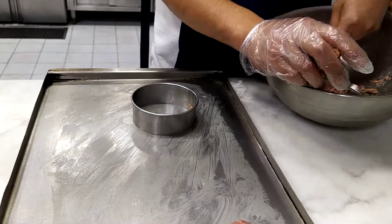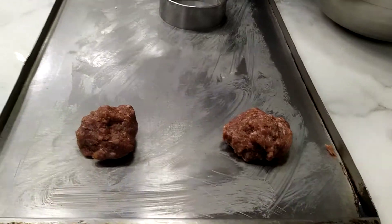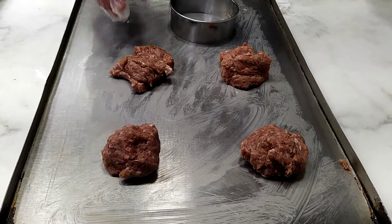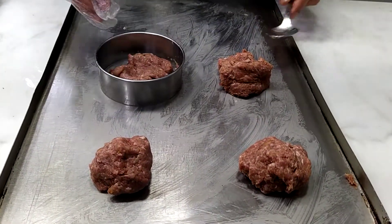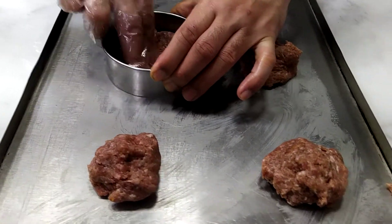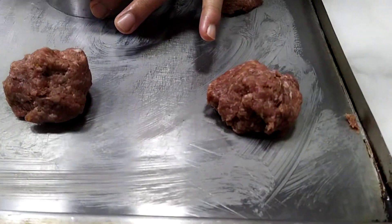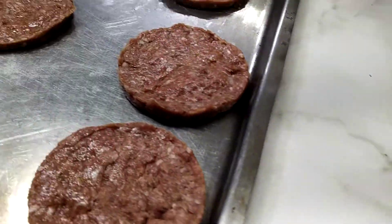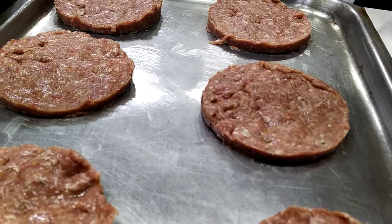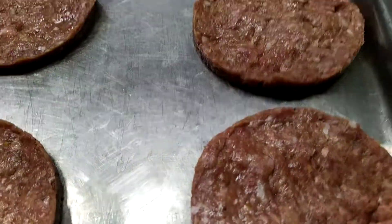The most advantage to making your own beef patty and getting ready for your own burger is that you're going to make it clean and healthy for your own family. If you need to follow this recipe, we will show you how to make it, how to put the spices — this is just to mold it and make it ready for cooking.